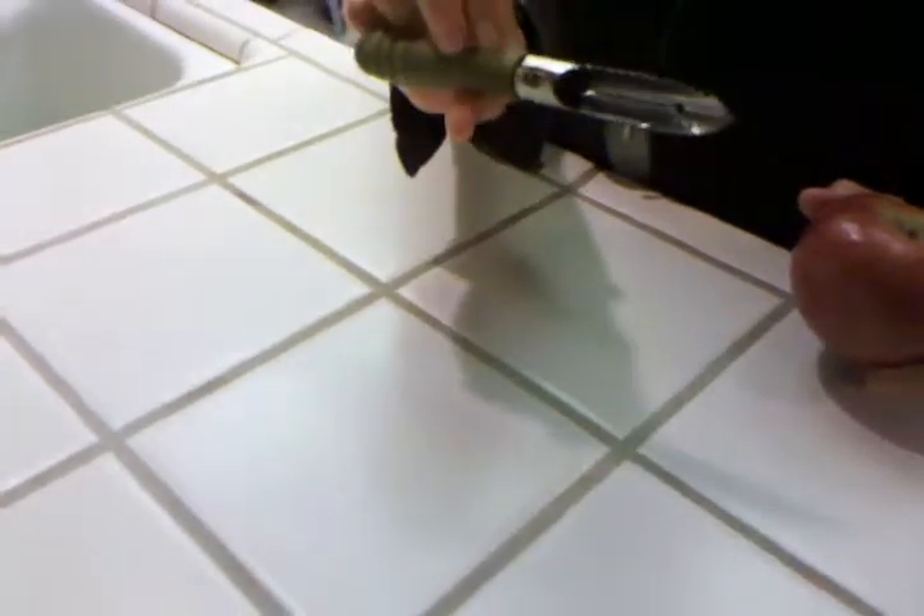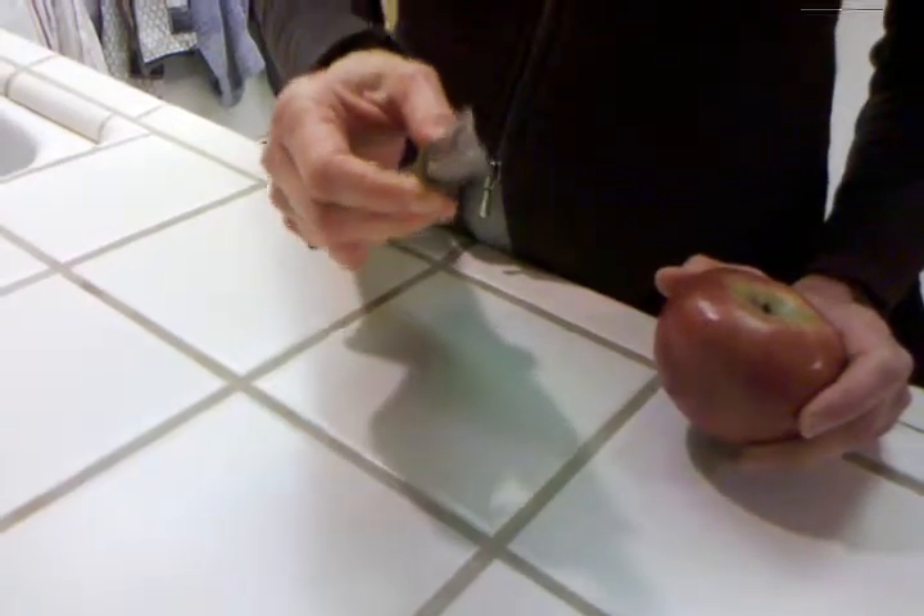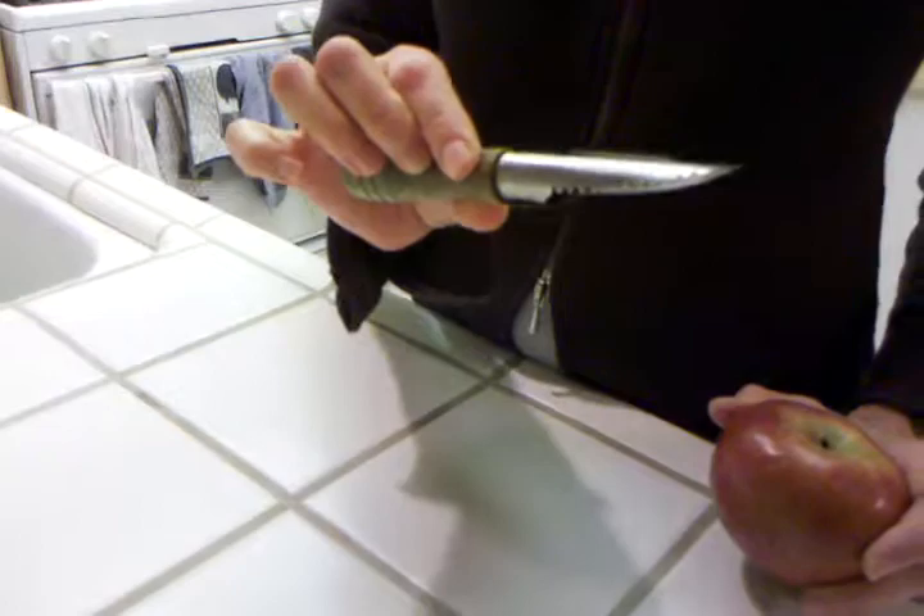I'll bet you can guess what this is, but I use this every single day, so this is by far the gadget for which I am the most thankful. Grandy's gadget number three: the apple corer.